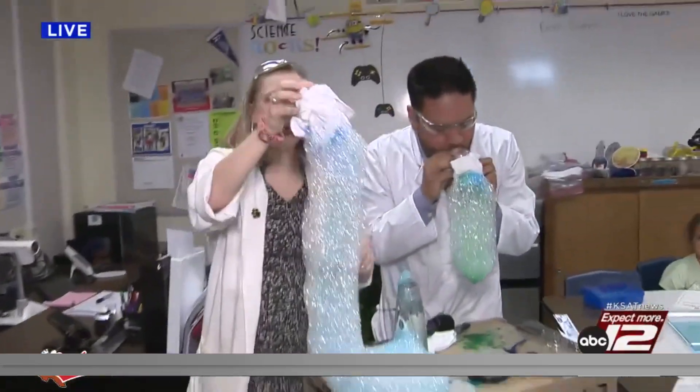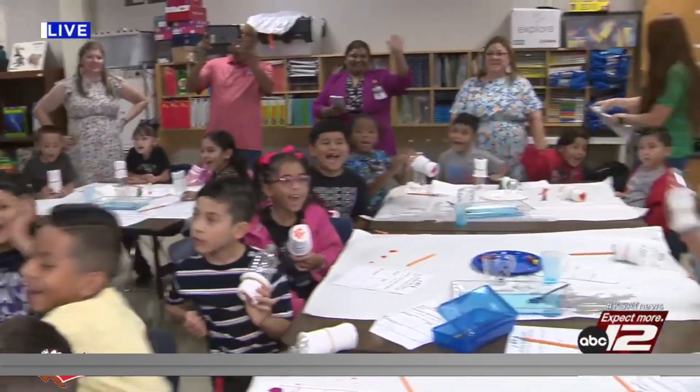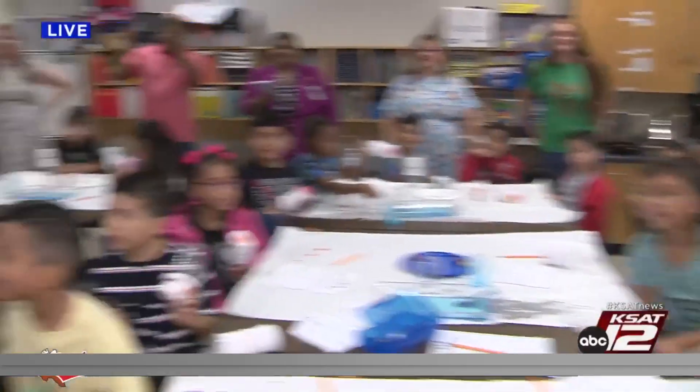So coming up, these awesome kids are going to do this experiment. You guys excited? Stick around for the fun!